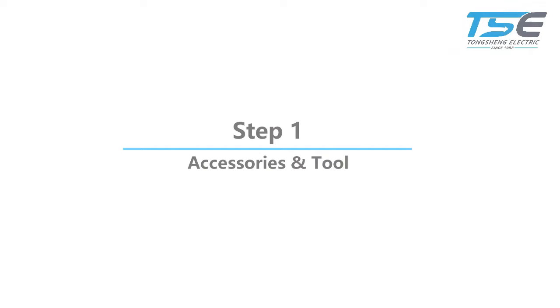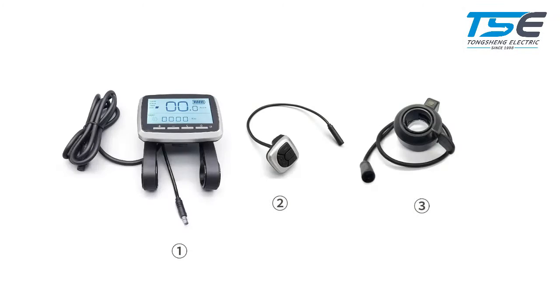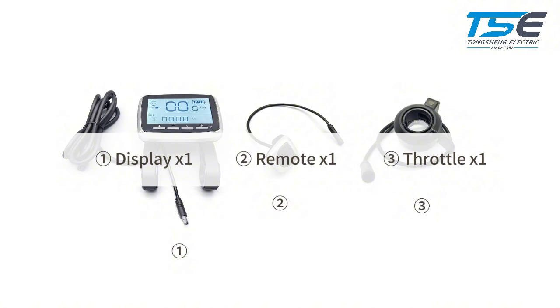Step 1: Accessories and Tools. The accessories we will need are: Display, Remote, and Throttle.